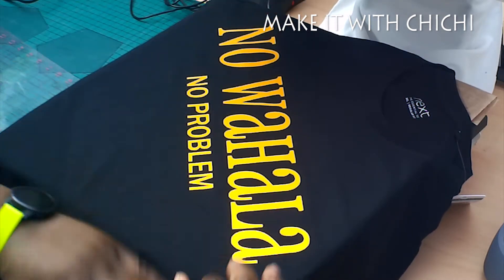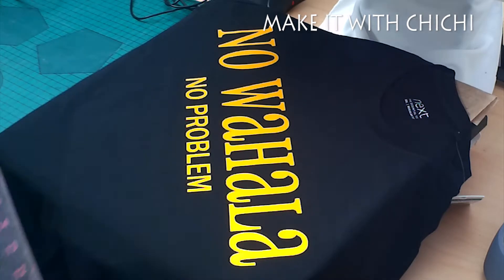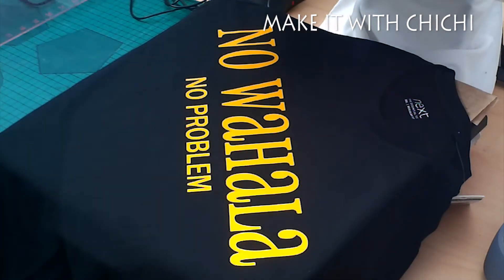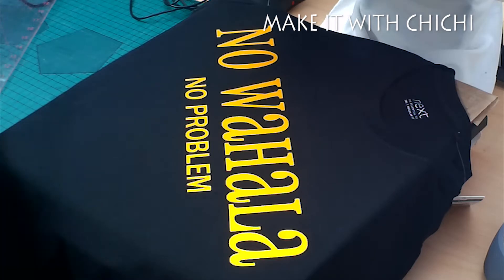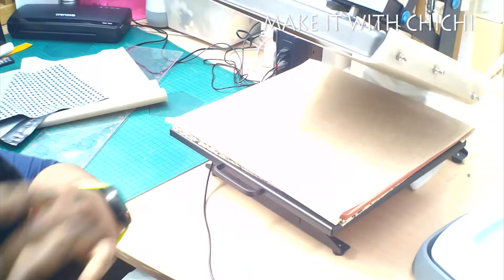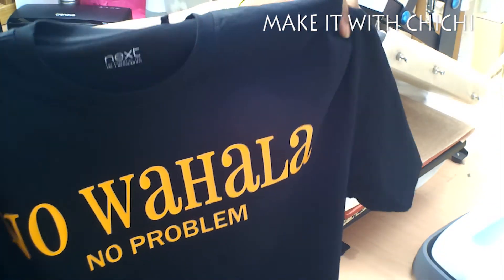That's another great tip for you - just put the t-shirt diagonal on the heat press if the design is too big, and you can get a lot more in. After this step, don't forget to press the back of the t-shirt again to make sure you get a better seal - I did not show that in this video, I apologize. I'm showing you now how much more you can actually get in if you put your t-shirt diagonal as opposed to portrait or landscape.